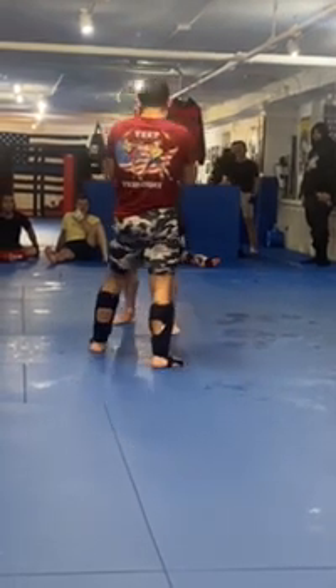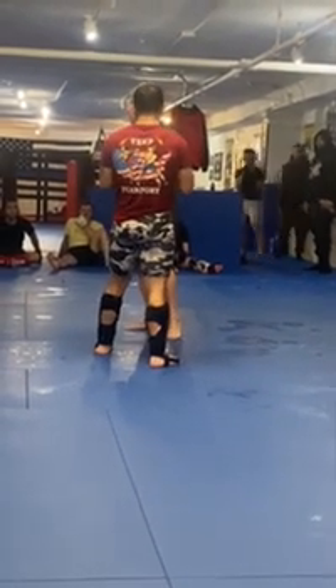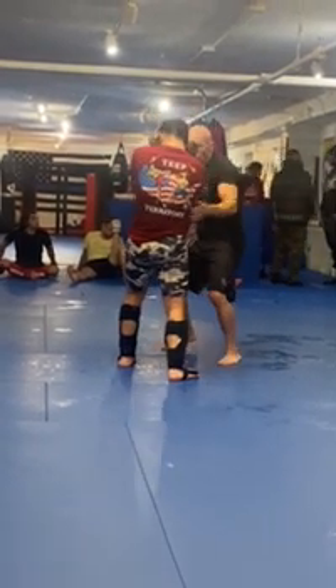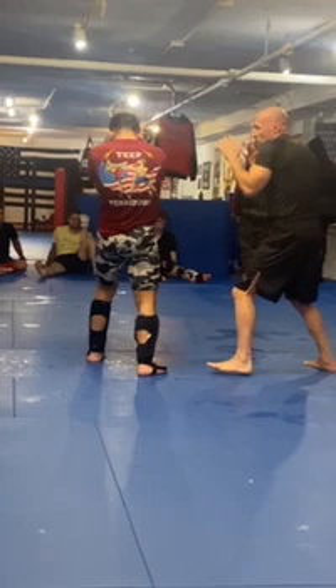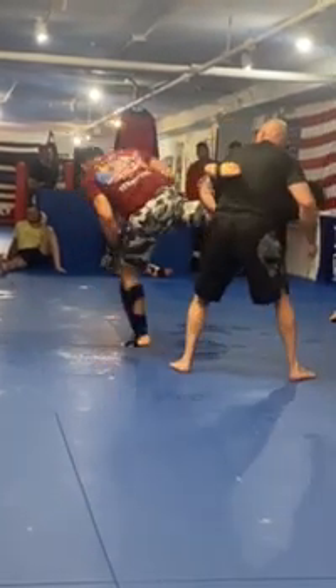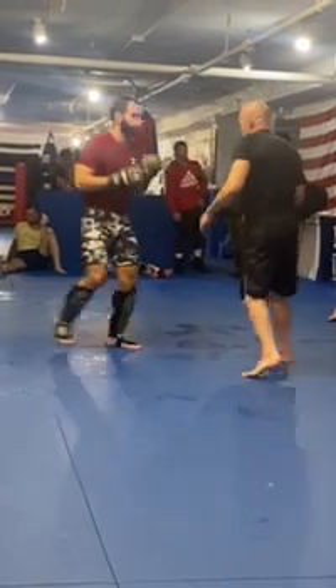We're going to practice both of those. First one: left, right, hook, hook — pivot, straight right. Catch the kick, turn. Left, right, hook, hook — pivot out, straight right. He pivots, catch his knee right away.